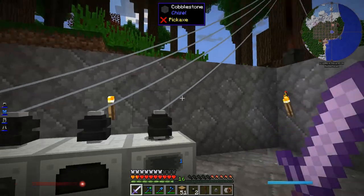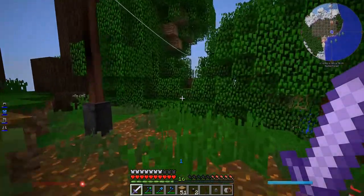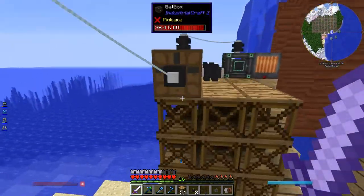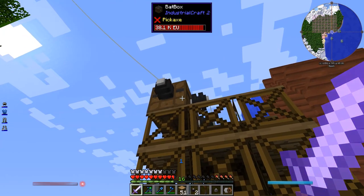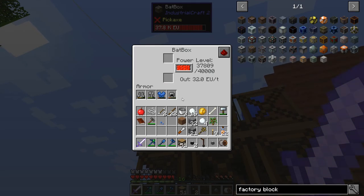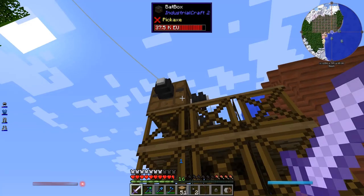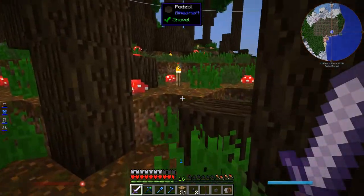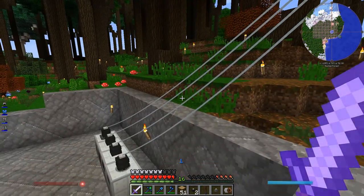They don't have power. Did I connect to the wrong side of the bat box? The bat box does have power. It's going — oh. It's losing power. The EU power system has loss over distance. If you look at a tin cable, for example, it says it loses 0.2 EU per block.